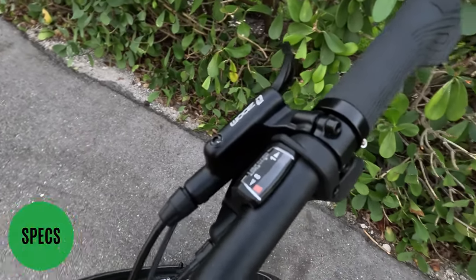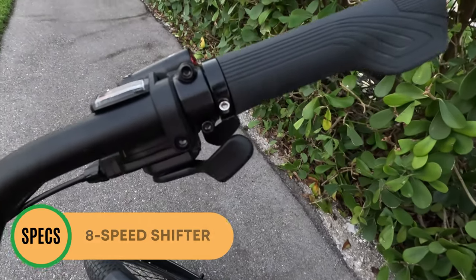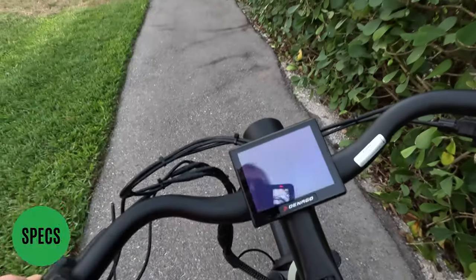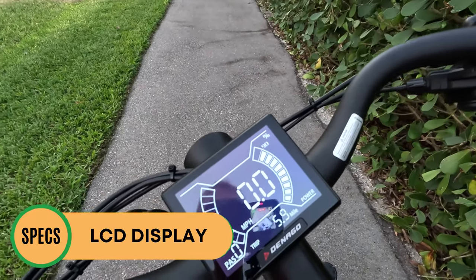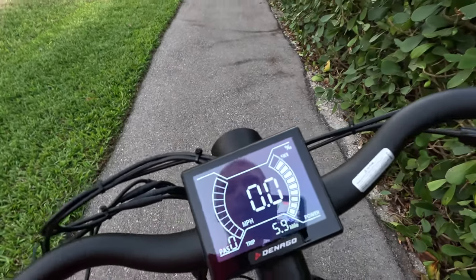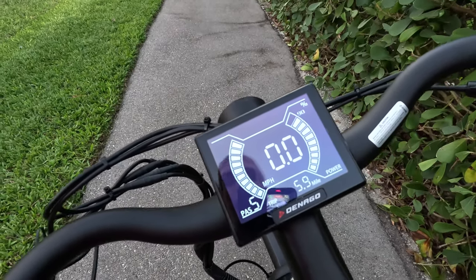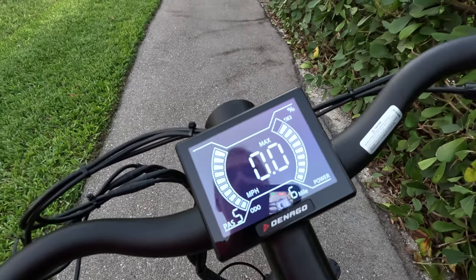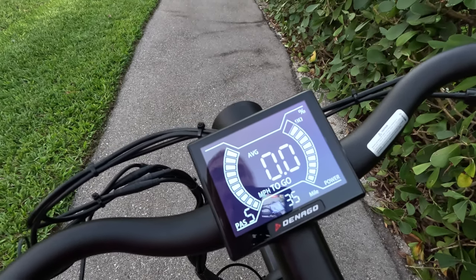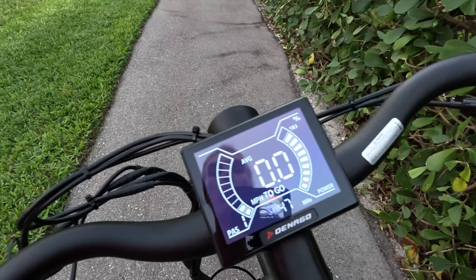The MicroShift shifter offers eight speeds — not overly common but I personally prefer it over the very basic Shimano SIS index thumb shifter, as I prefer trigger shifters. On the Denago display: battery capacity shown in bars and percentage — currently at 90%. Miles per hour is front and center, pedal assist level in the bottom left from zero to five, and the bottom shows trip, odometer, max speed, average speed, and a range estimate. In pedal assist level five it estimates 35 miles of range; level four is 39 miles; level three is 42 miles; level two is 45 miles; and pedal assist level one estimates 47 miles.